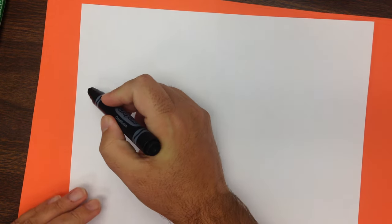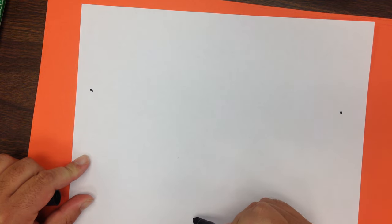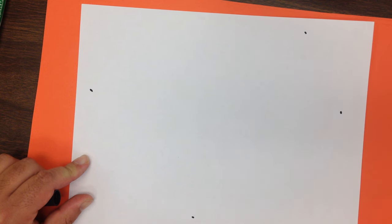The first thing we're going to do is take our paper and turn it horizontal like this. Next we're going to think about how much space it's going to take up on the page and where some of our lines are going to begin and end. I'm going to put a mark here, here, here, and then up here. We really do want it to kind of fill the whole page.